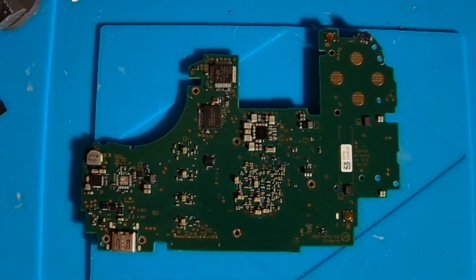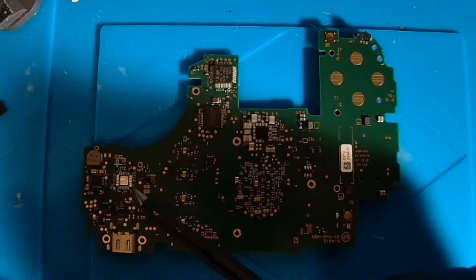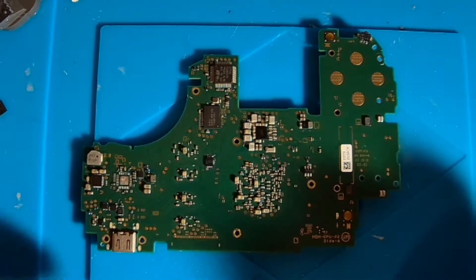Hey everybody, I'm going to be showing you how to find a short on a circuit board today. We have a Nintendo Switch Lite board here. This board came to me because it had an issue not powering up.